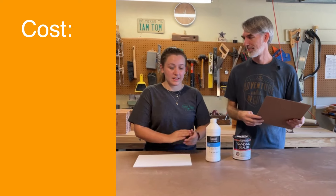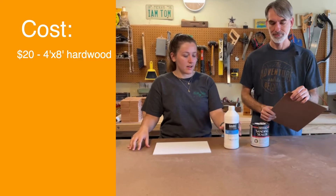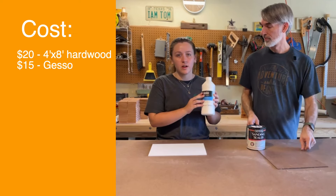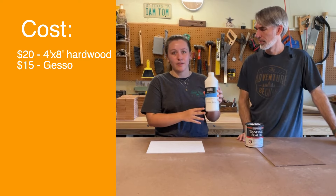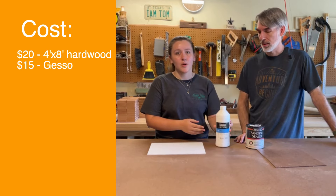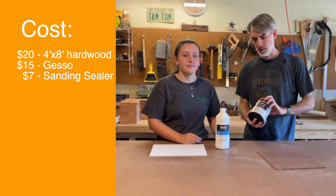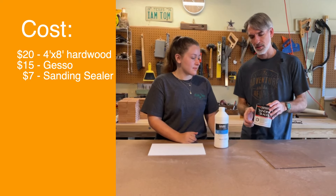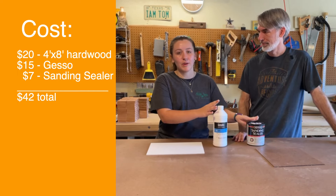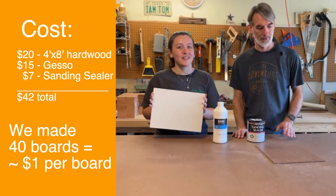Speaking of expenses — the hardwood, this big piece, costs around $20. This bottle of sanding sealer is 32 fluid ounces and costs around $30, but you only need around half of it to cover this board, maybe even a quarter. So it will last a while — a bottle half the size would be around $20. And the gesso is maybe around $15, but you actually need less than a pint. So these two materials will last us a while, and in the long run it's a lot cheaper than buying pre-made panels, and you can cut them to whatever size you want.